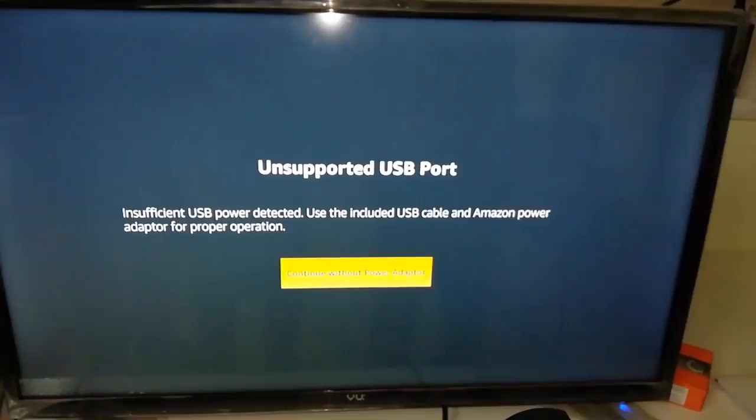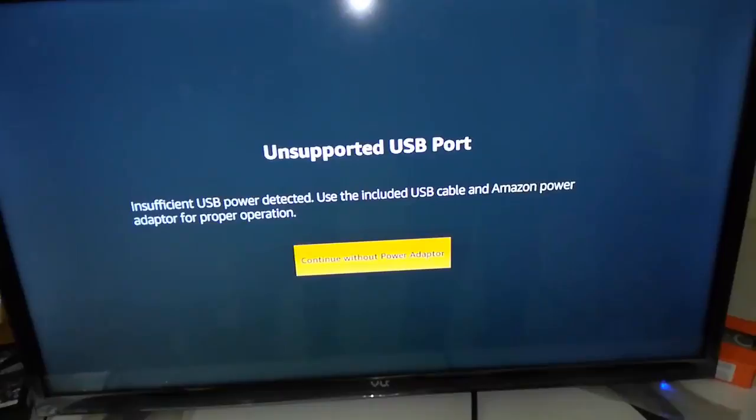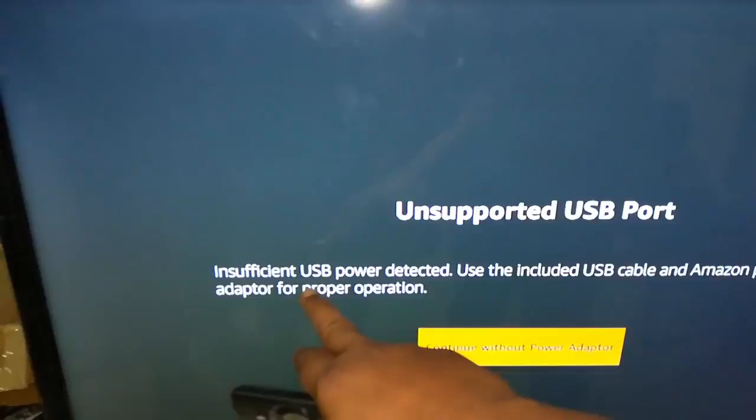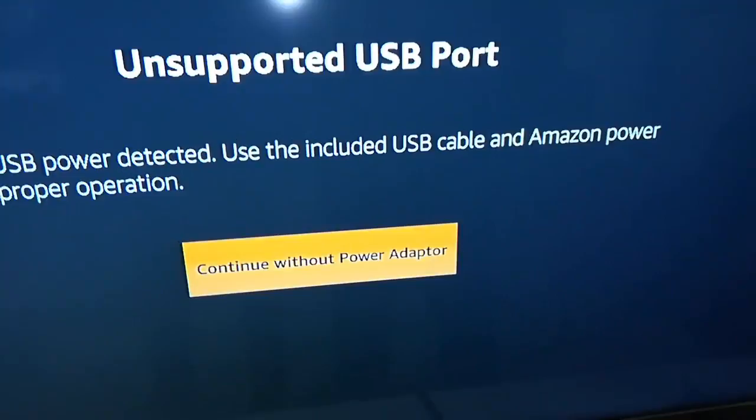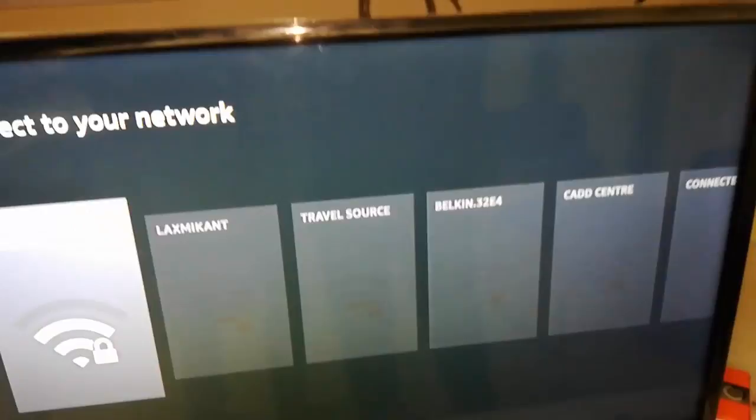After you select your language, a message appears: 'Unsupported USB port — insufficient USB power detected. Use the included USB cable and Amazon power adapter.' It's showing this because I am using the TV's USB for power, which is not recommended. I will continue for demonstration purposes, but you should use the power adapter.